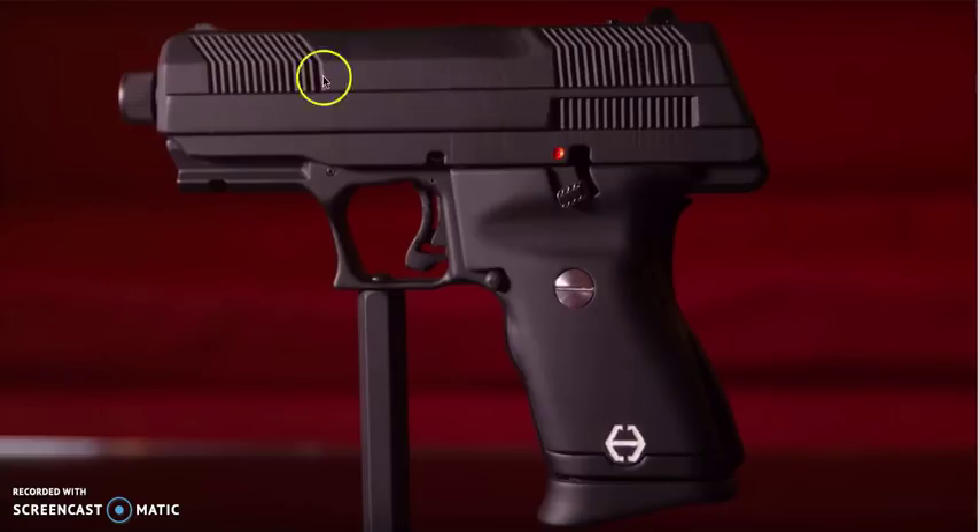This is the left side of the firearm. It has no production markings whatsoever because again it's just a 3D printed model.